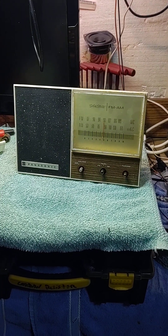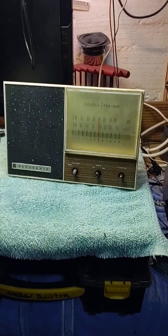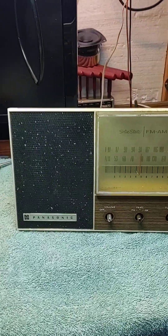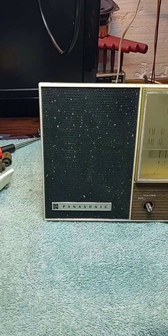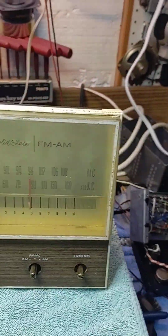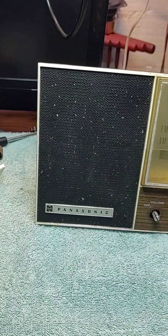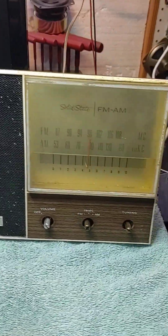Hello YouTube. I wanted to do a quick video on this Panasonic radio. I don't want to turn the cover over because everything will spill. Model RE7327. This is like a late 60s, early 70s table radio.